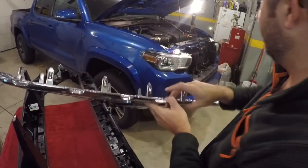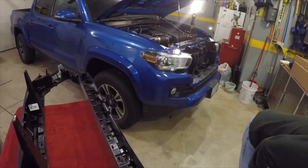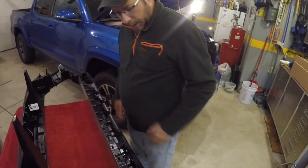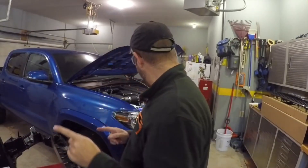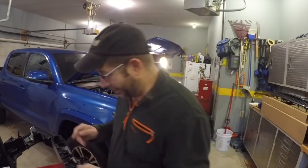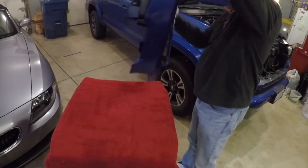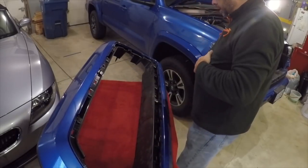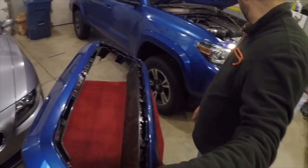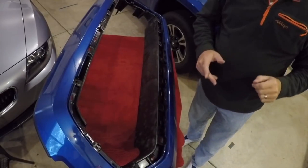That takes care of that. Now we're going to put the new insert that I bought on. We want to make sure we put it on the right way — it'll only go on one way, I think. But it'd be a shame to put this on upside down. Got it braced on there — should be able to just put it in and snap it in very carefully.